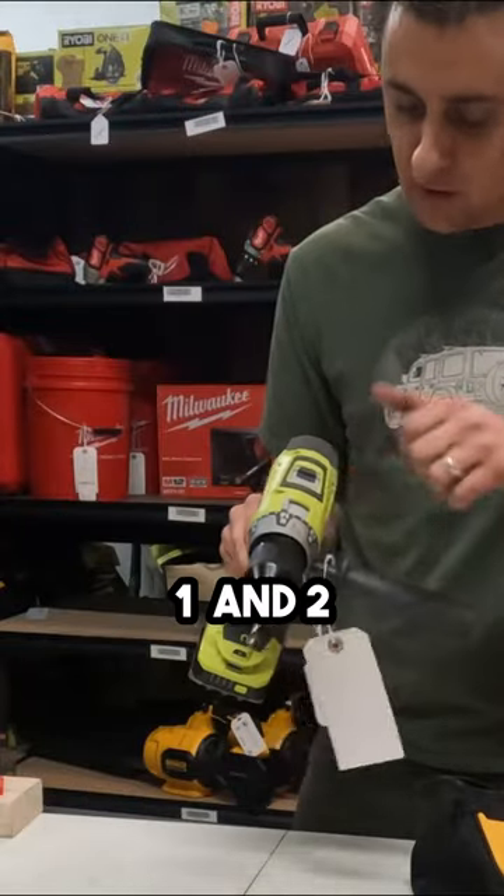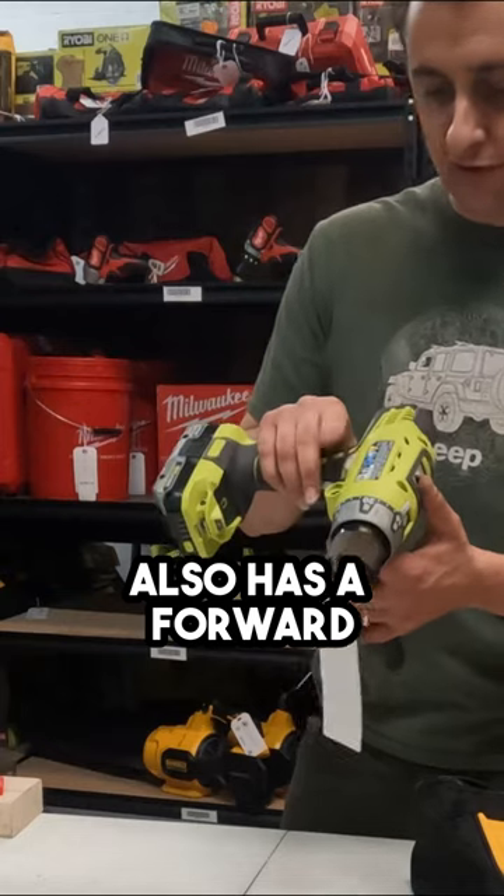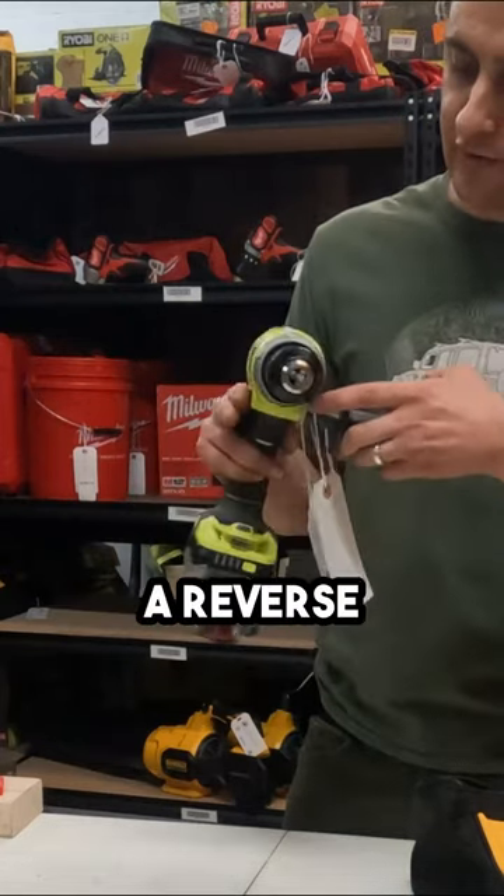This guy has two speeds: one and two. It also has a forward, which is in, and a backwards reverse.